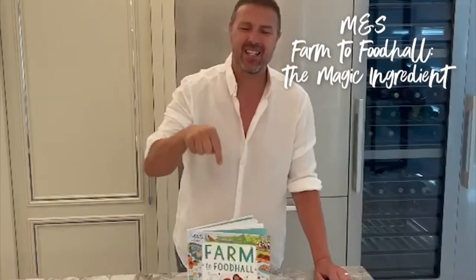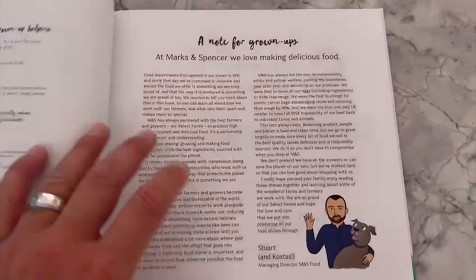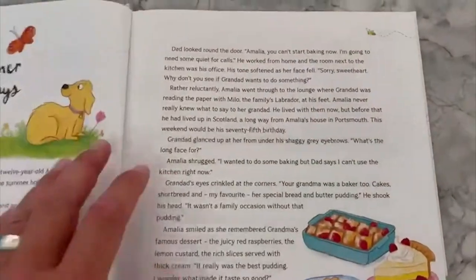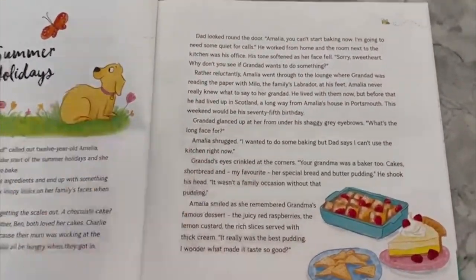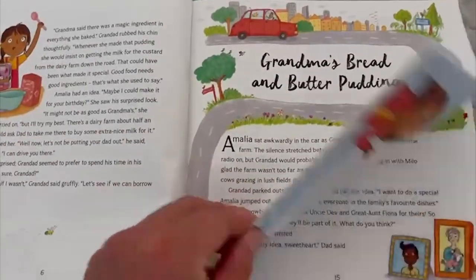Hello my friends and welcome to the M&S Home Food Kitchen. Before we get stuck into the grown-up stuff, let's start off with something for the kiddies — this little rascal right here. Farm to Food Hall. It's not just full of lovely, wonderful ingredients, it also educates the kids on where the food comes from. So right from the farm all the way to the M&S store, it tells you all about the journey.